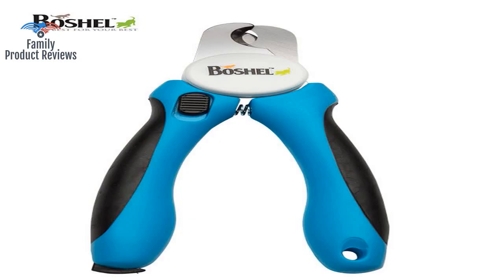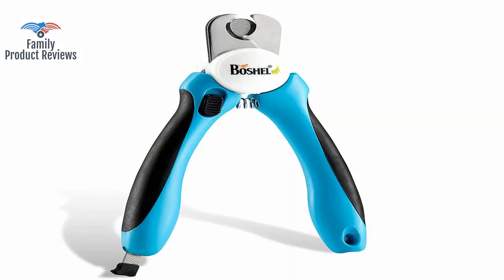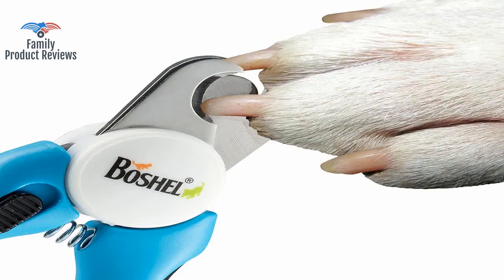Basically, this is the best tool to clip your dog's nails easily, efficiently, and safely. It takes only about a minute, and there is no pain for our dog and ourselves.